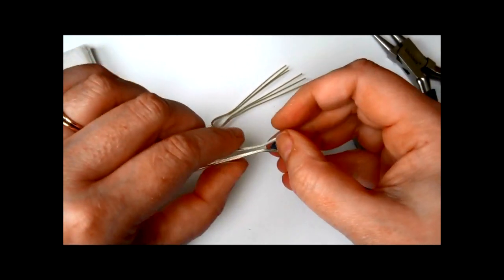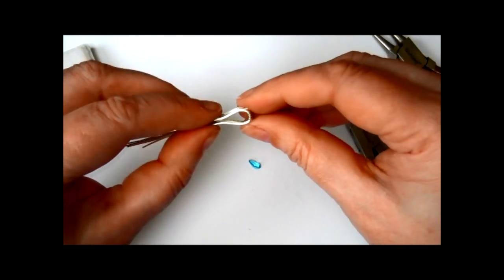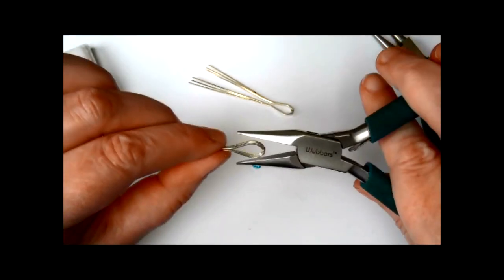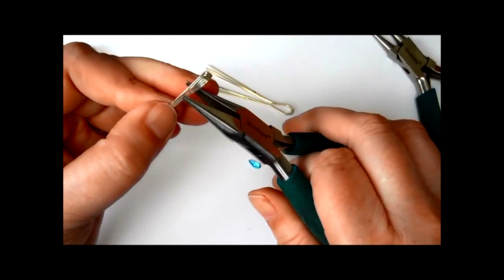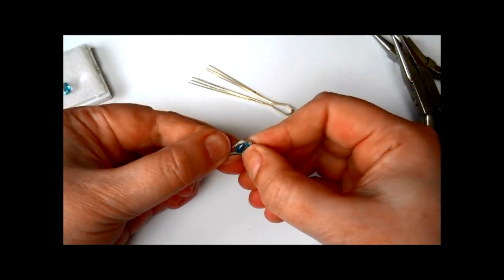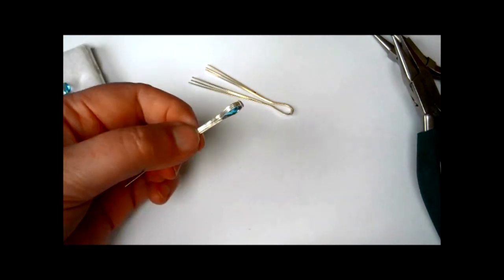It still needs a bit more. If you find that as you're bringing the wires in to tighten it up you're marking the wires with your pliers — which is possible if you squeeze too hard — you could use round nose pliers. If you've got any nylon-jawed pliers you could use those at this point, as they wouldn't mark the metal. Or if you've used something like Tool Magic and dipped the tools in there that would protect them, though personally I don't really like Tool Magic because it tends to wear off rather quickly.